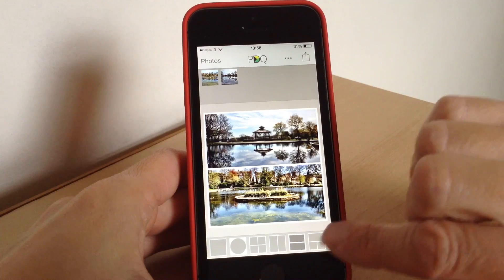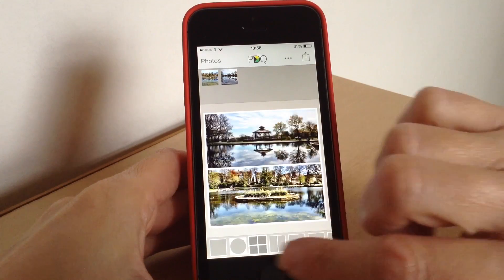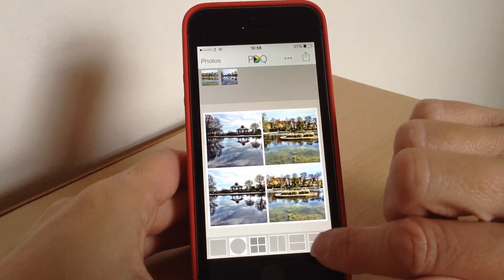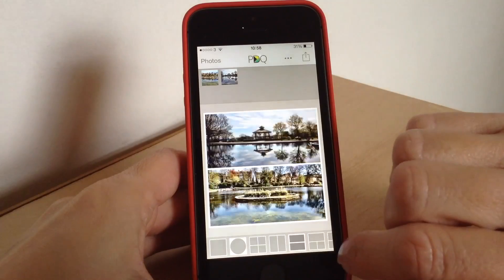If you decide you want to change the photo frame you can do that too. You just tap which one you want and you can change the different collage layout. If you select more frames than you have photos, it will just repeat them. We'll go back to that one.